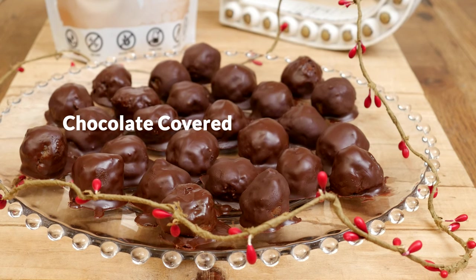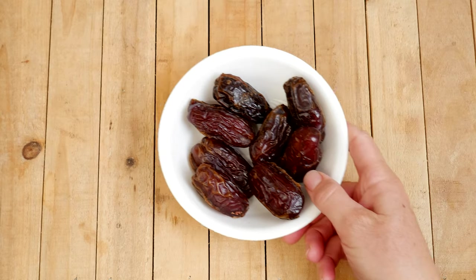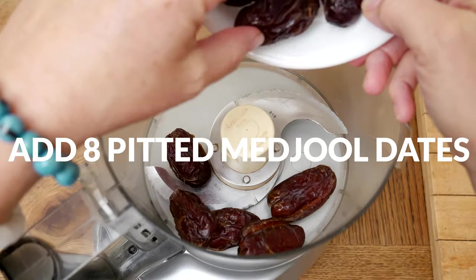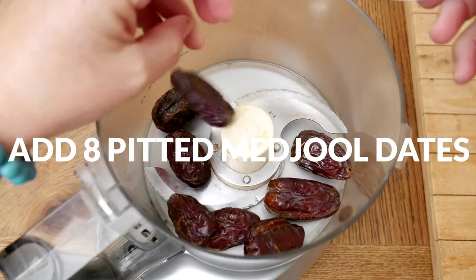Today we're going to be making chocolate covered tahini bites. Let's begin by taking eight large pitted medjool dates and placing them into a food processor. Dates are packed with fiber, minerals, and vitamins and will be our healthy sweetener for this recipe.